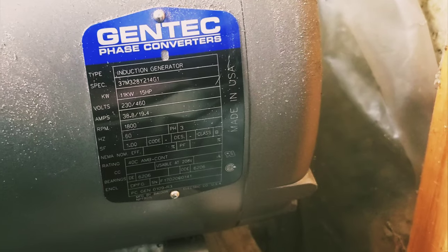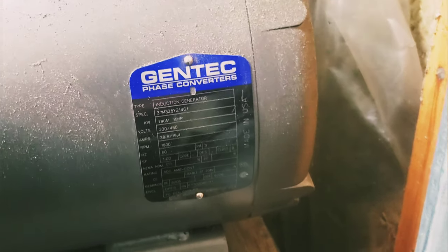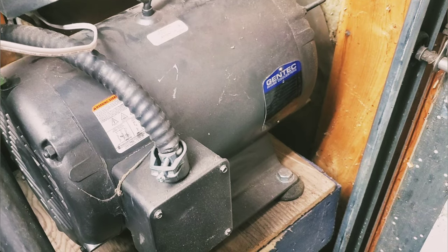L1 and L2, which are also black and red, go down here as hot wires. The capacitor will also send some power down through that blue wire until that motor starts spinning up to speed, then the capacitors will kick out and this will turn into a generator — and this is what generates our third leg, going all the way back up into the box.